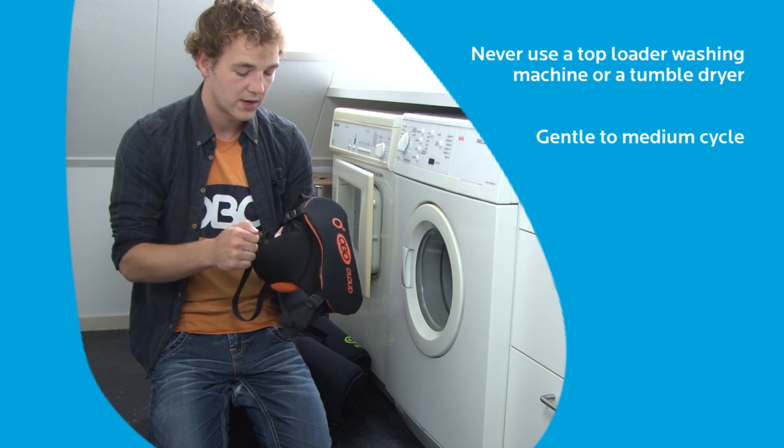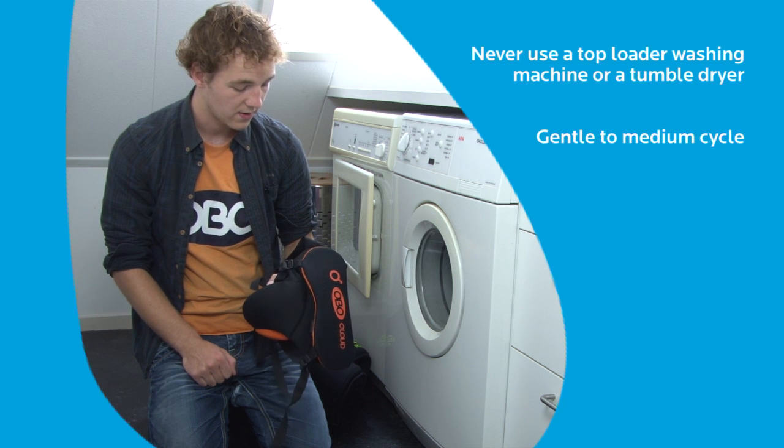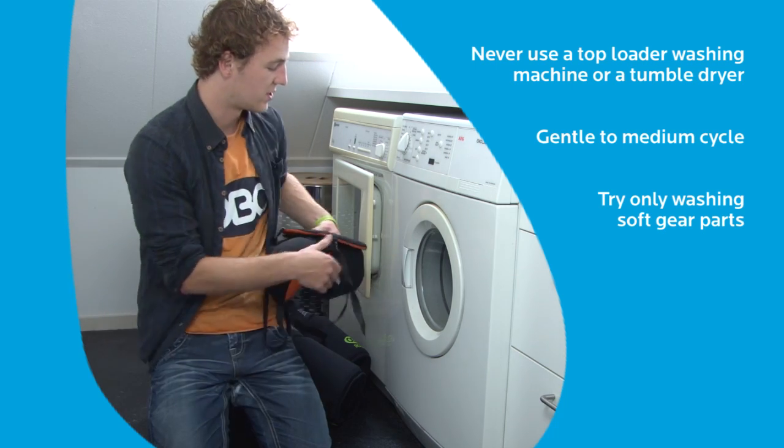The cup — as you can hear, it's got a hard part in it, the cup itself. If you can, take it out and wash the soft part separately. If not, just put it in entirely.